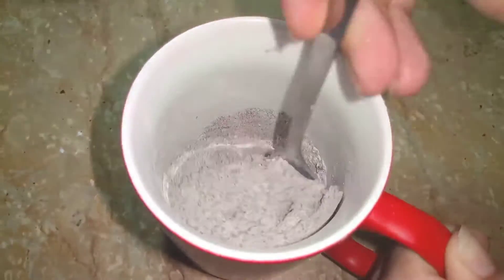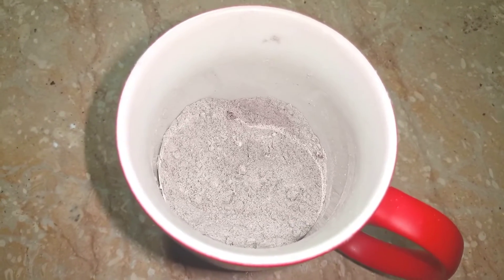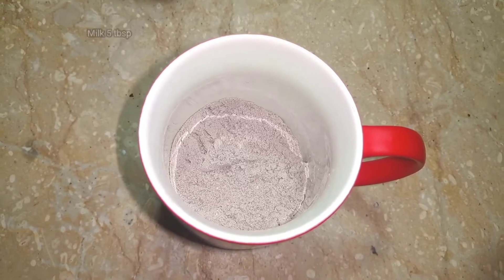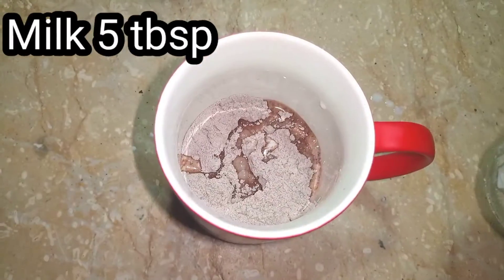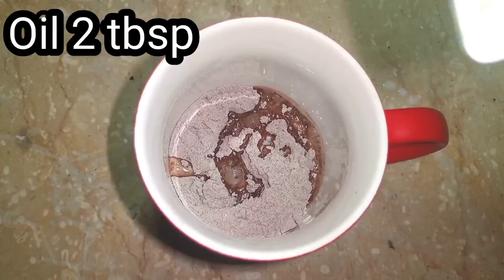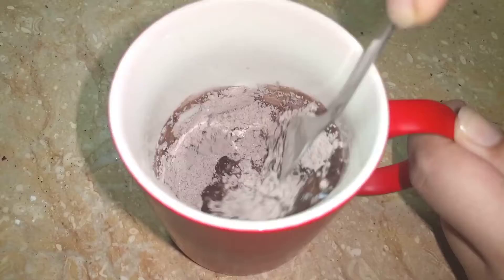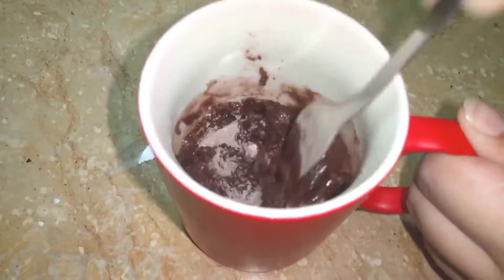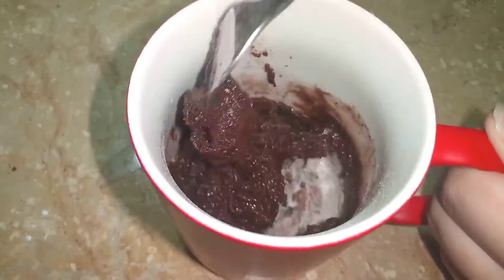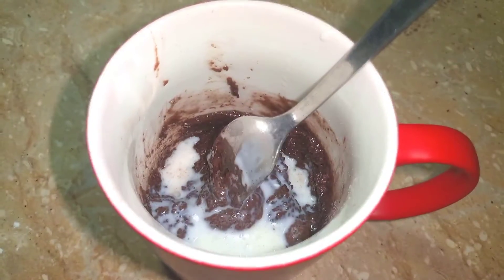This is an eggless cake and it is so soft. Now add milk — 1 tbsp, 2 tbsp, 3 tbsp milk, and 2 tbsp oil. Mix it in. If you want to add vanilla essence, add it now. Then add more milk — total 5 tbsp milk.